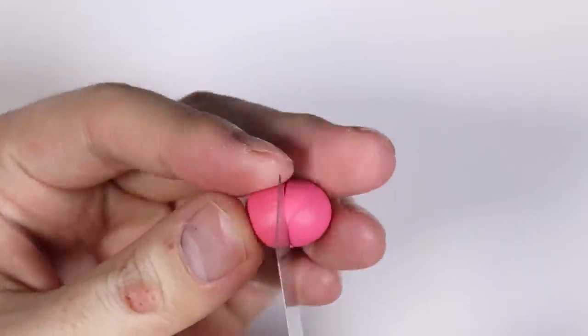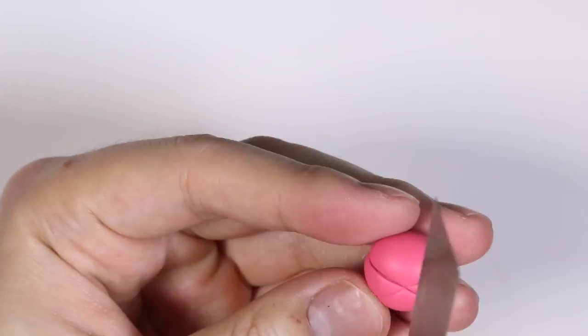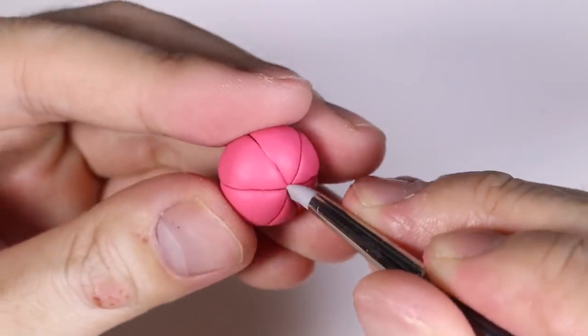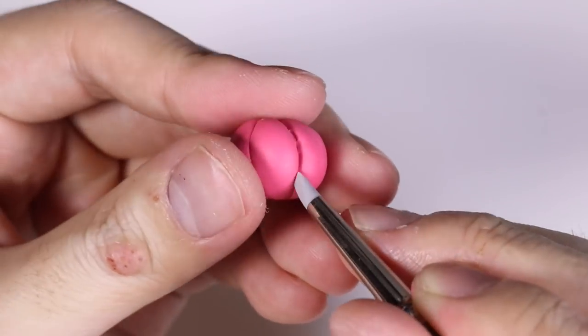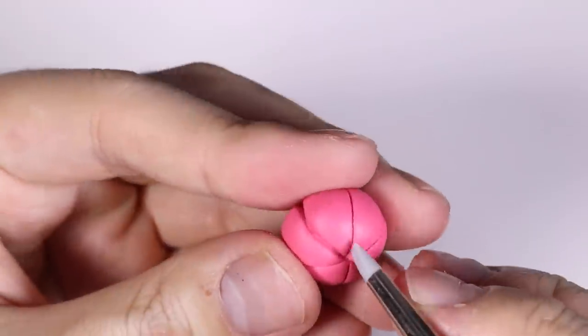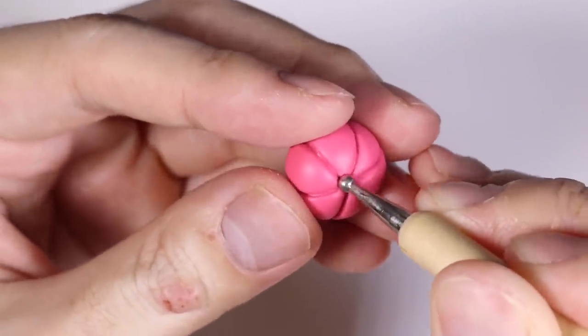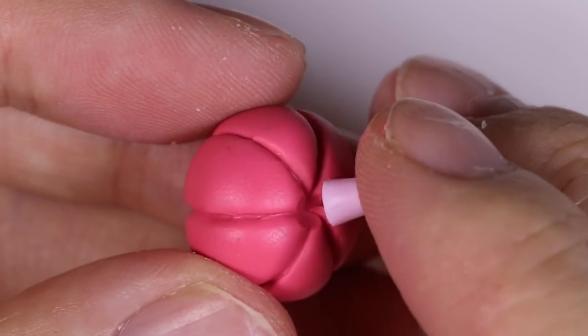Next we have a pumpkin. I took some orange clay, rolled it into a ball, and flattened it slightly. Then I'm making indents around the pumpkin — think of it as cutting it into like six pieces like a pizza. I made the indents a little more accentuated with my tool and also made a dot in the middle. Then I took some pink clay, rolled it into a cone shape, cut off the ends, and placed that in the little hole — this will be the little stalk of the pumpkin.